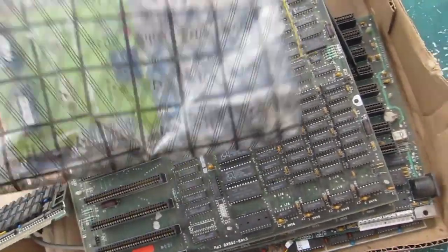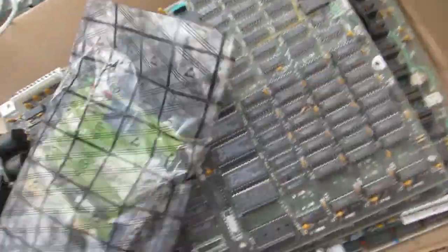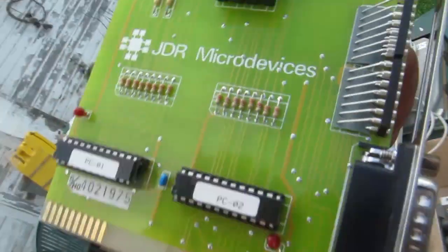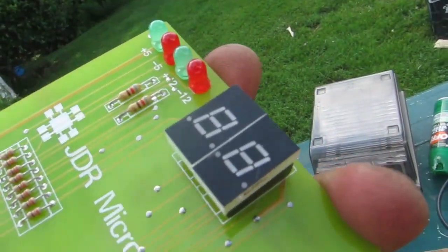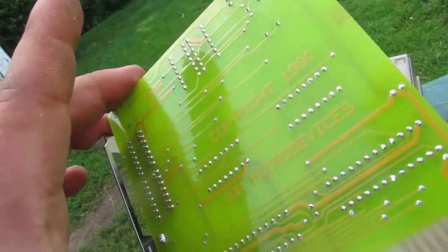Whoa — what is this? Is this a chip programmer? An EEPROM recorder type deal?